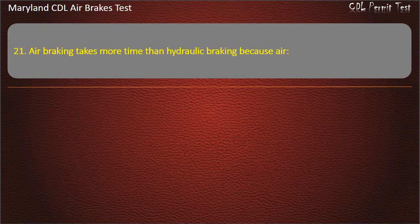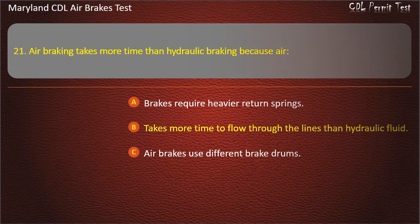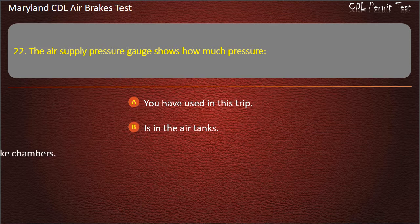Question 21. The air supply pressure gauge shows how much pressure: You have used in this trip; Is in the air tanks; Is going to the brake chambers. Answer: Is in the air tanks.